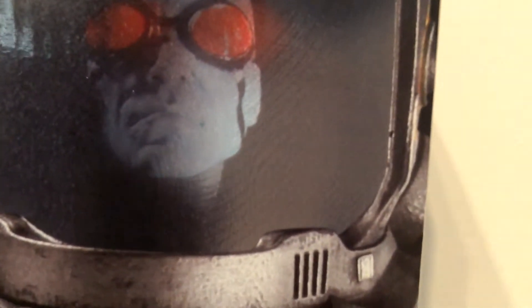Hey guys, today I am doing a review of the Batman Arkham City Mr. Freeze figure. I actually picked this up today and just thought I'd do a review of it — I'm pretty happy with it to be honest. Let's get onto the box straight away instead of me talking all the time.